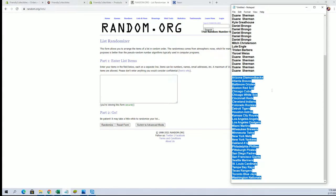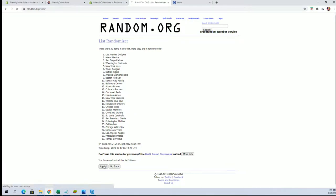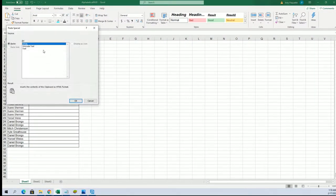Diamondbacks to the Nationals. Billy, I believe so, yes I believe so. I don't remember the exact circumstances around that photo, but they really got into it though, man.